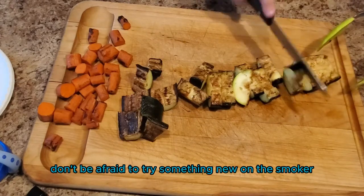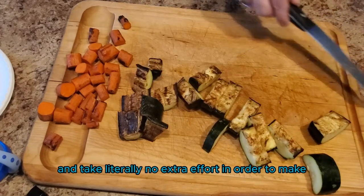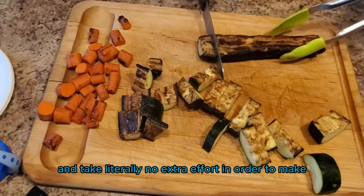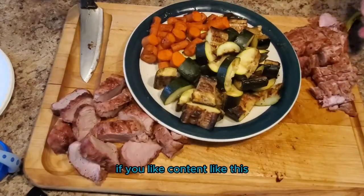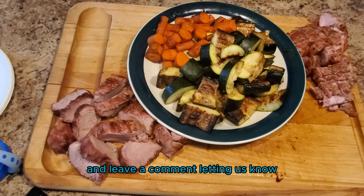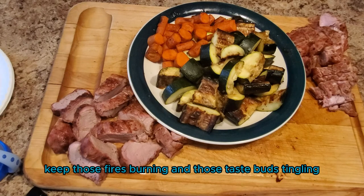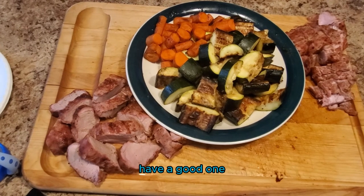Don't be afraid to try something new on the smoker. As you can see, vegetables are very easy and take literally no extra effort to make. If you like content like this, make sure to like and subscribe. Visit SmokeyBeginnings.com and leave a comment letting us know what your favorite smoked vegetables are. Until next time, keep those fires burning and those taste buds tingling. Have a good one!